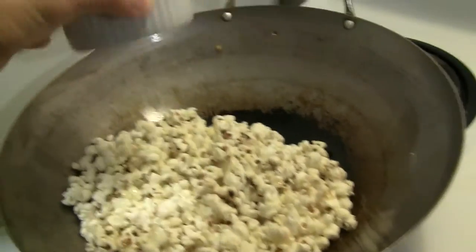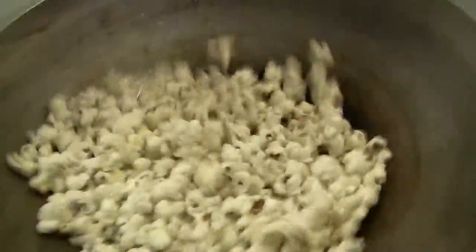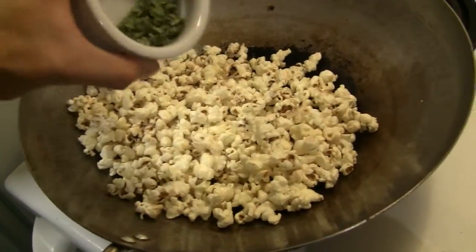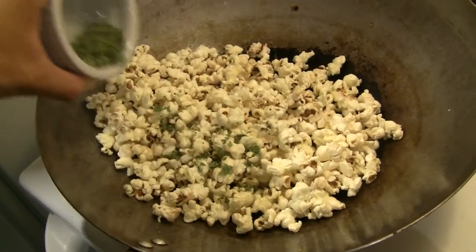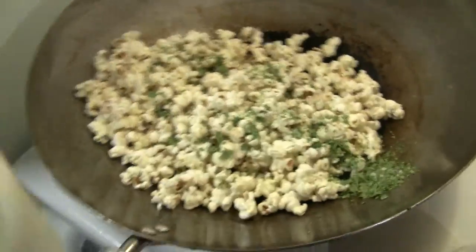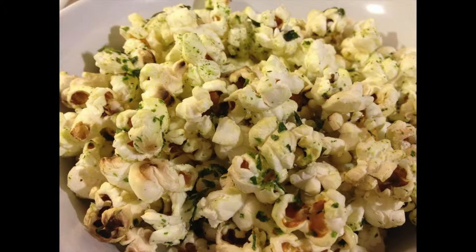I'm going to put some melted butter on the popcorn and just give it a toss and mix it up. Then we'll add the onion salt and give it a little bit of a toss — it's ready to serve. You can sit down on the couch with a movie. It's a little bit slower than cooking microwave popcorn, but it's a lot tastier and cheaper to boot.